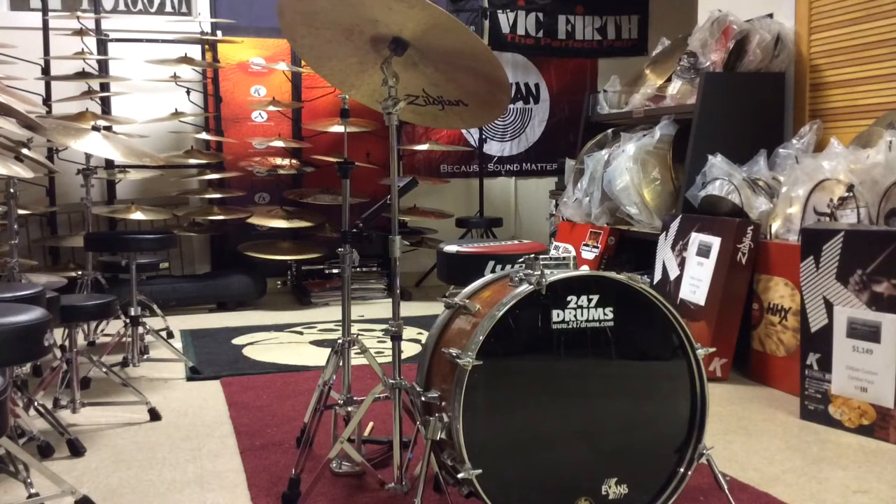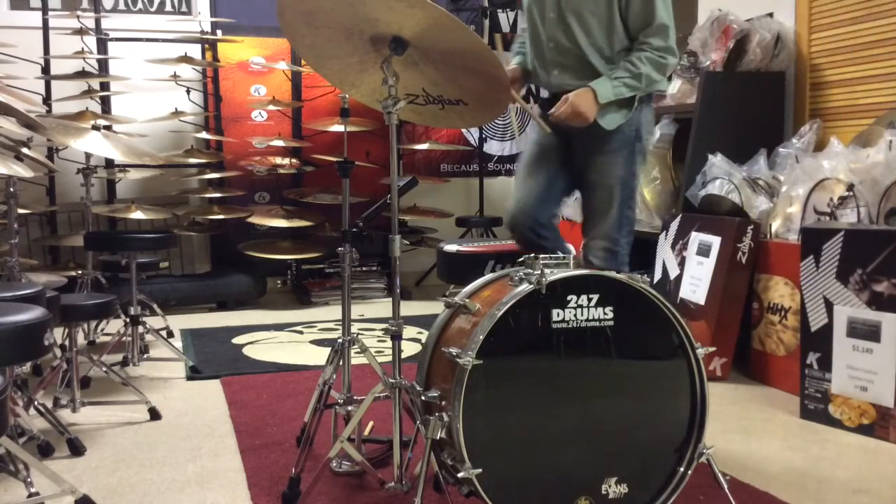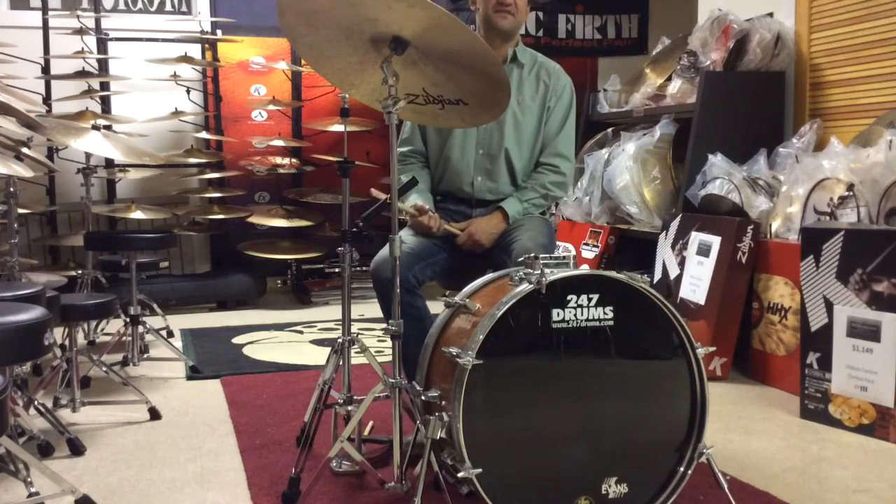Zildjian K-Ride — this one weighs 3,050 grams. This is the standard USA-made K-series, very versatile, medium heavy, but that's what you expect for a 22 that could actually be utilized in different styles of music.